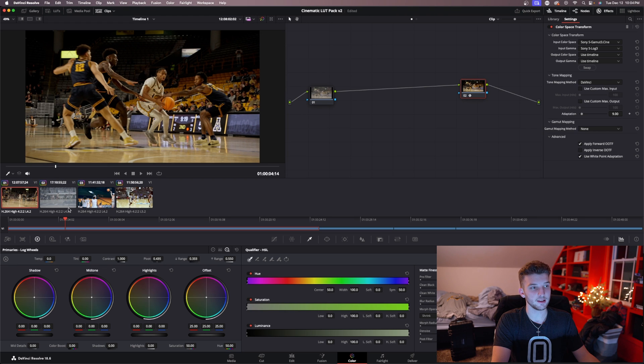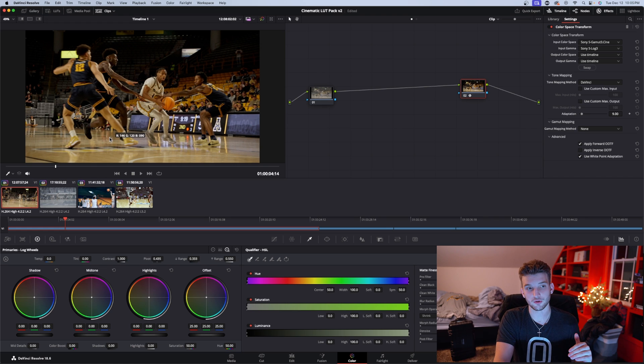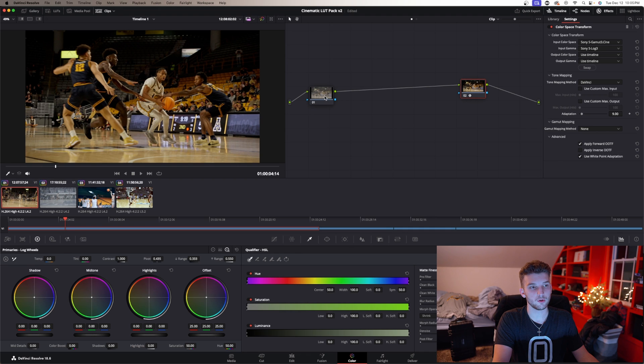That already gives the image a more contrasty look. Now my white balance is way off, and the LUTs I've designed are made assuming you shot at the perfect exposure and the perfect white balance — which let's be honest, is usually not going to happen. So all you want to do is go back to this node and correct that.